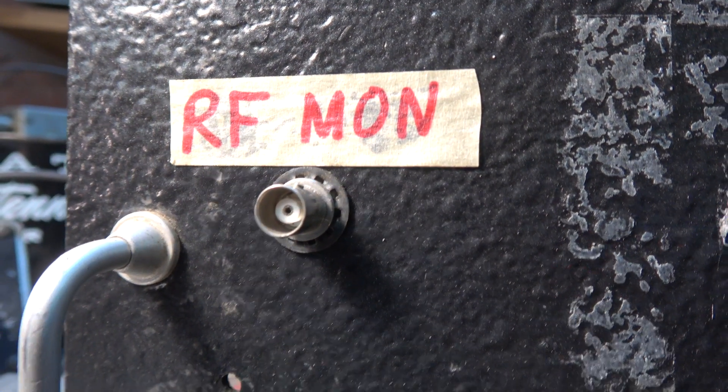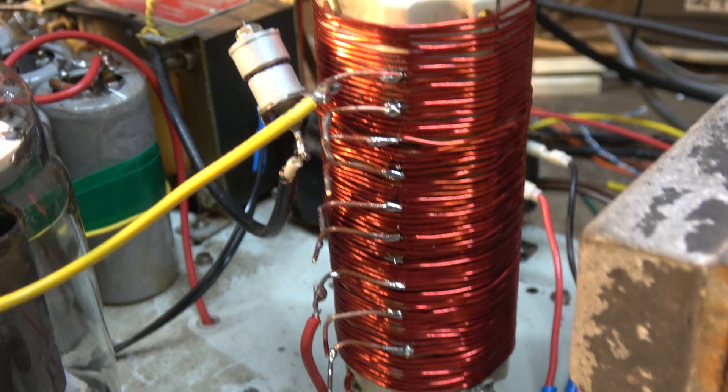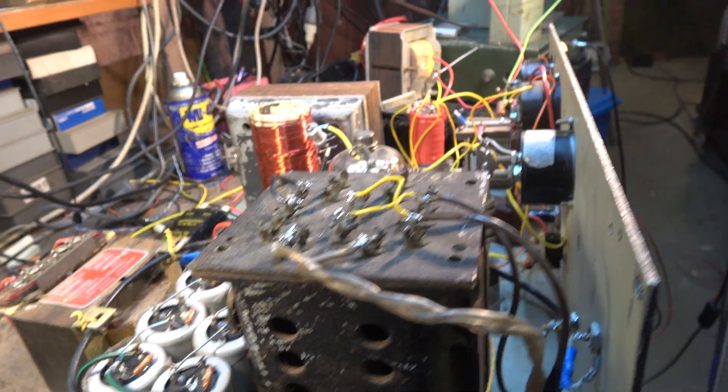A modulation monitor is the only way to go if you want to hear what it really sounds like.